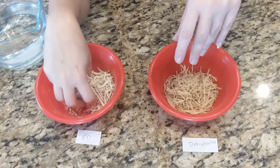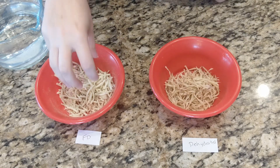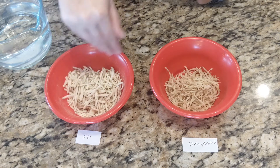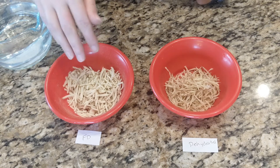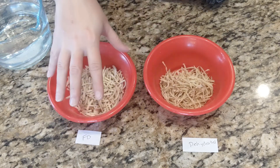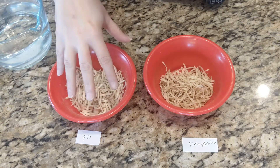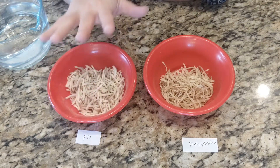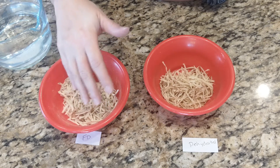Freeze-dried stuff is very light and airy because all the water holes have pretty much been filled with air, whereas the water has been sucked out of dehydrated food. For reconstituting freeze-dried hash browns, I'll just add a little bit of water at a time, mix it up until all the water has been absorbed, adding a little bit at a time to make sure they don't get too mushy. If you add too much water like you do with dehydrated, it'll absorb everything and become more like mashed potato, or even a mushy potato soup if you add too much. They're very diverse in how you can use them, but you have to be careful about how you add the water to preserve the integrity of the food.